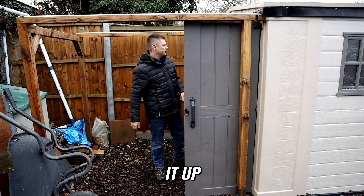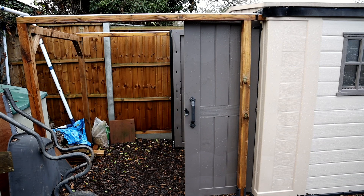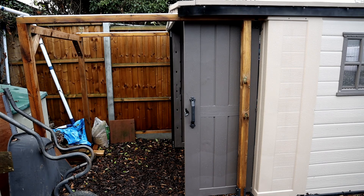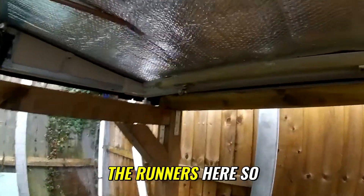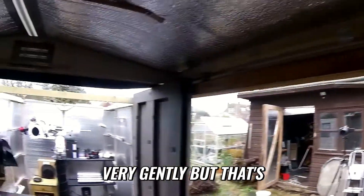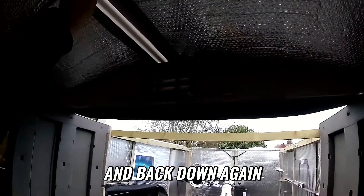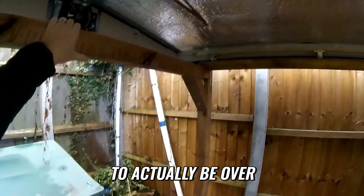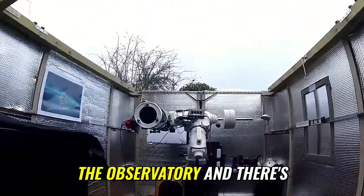I'll show you how easy it is to open it up. I've got some stops at the end of the runners so that it doesn't run off the edge — they're actually magnets, so they hold it very gently. With the roof off, as I've said before, it's extremely light, and with just one hand I can lift the roof up completely and back down again. There's no weight to the roof so this structure doesn't have to be over the top.